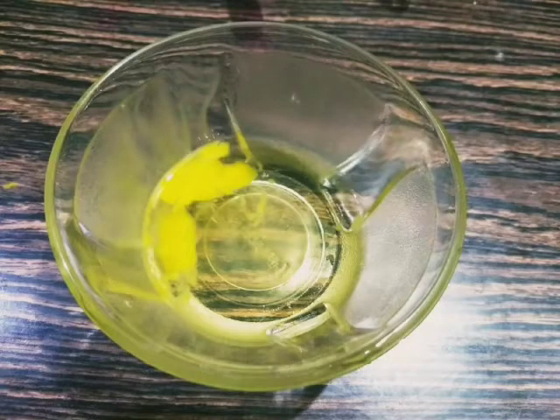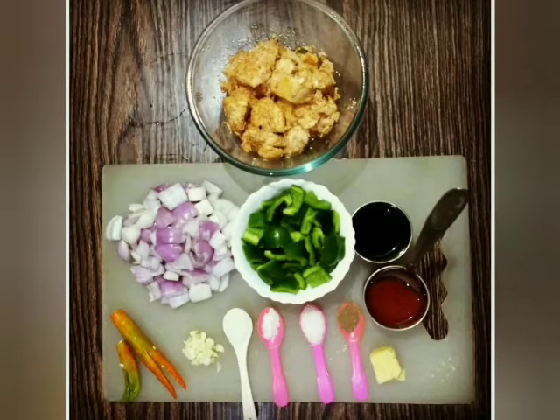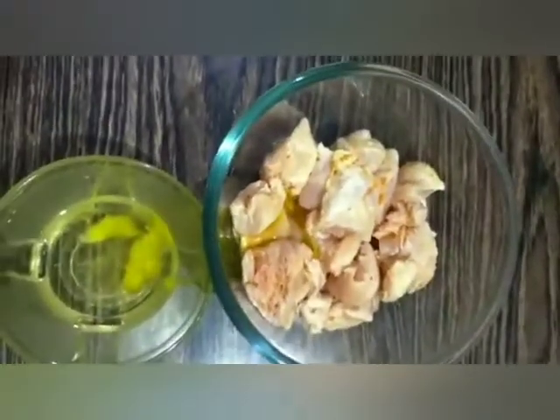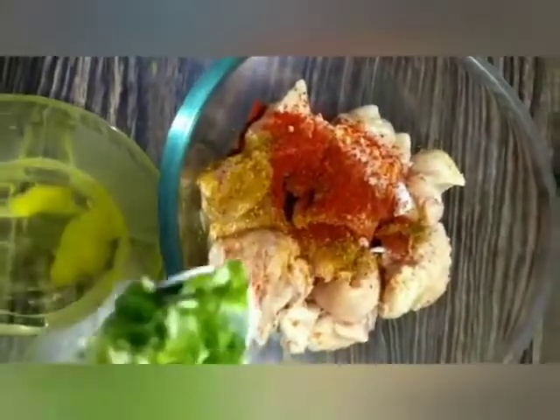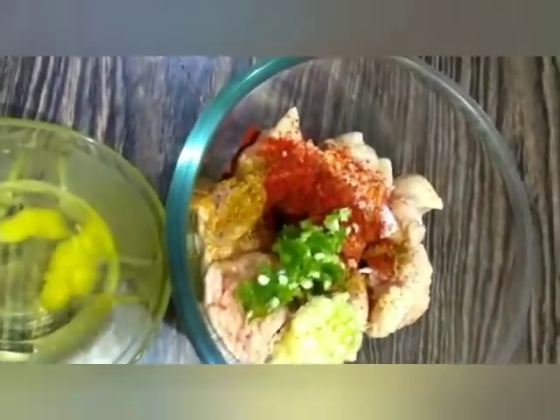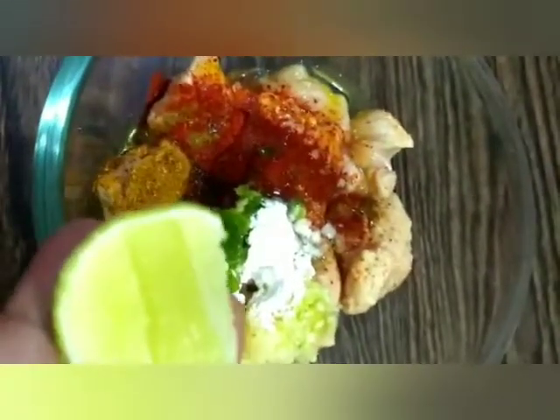The main ingredients are chicken, egg, tomato sauce, garlic, and capsicum. To marinate the chicken, we will add olive oil, chili chicken powder, a little bit of garlic powder, red chili powder, garlic chili paste, 1 tablespoon of corn starch, and 1 teaspoon of lemon juice.